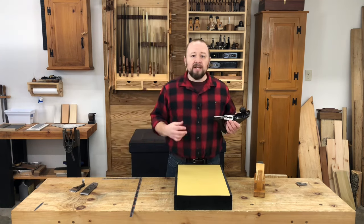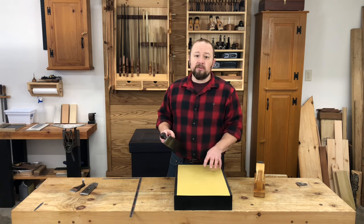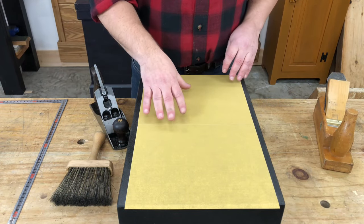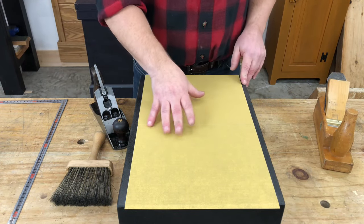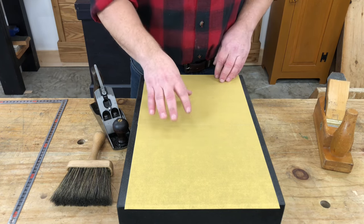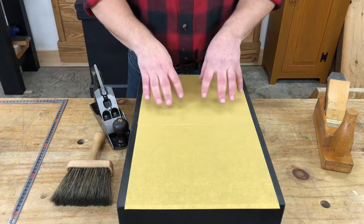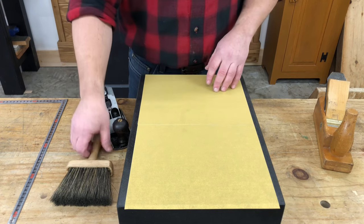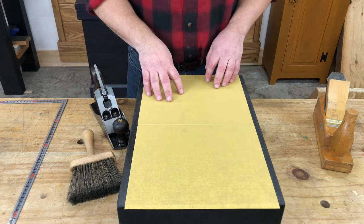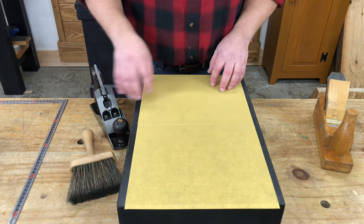Regardless of what you might have heard on the internet, you don't need the blade in the plane to go through this process. I use 220 grit paper to lap plane soles, and I don't find that you need anything coarser than that. If you do go much coarser than 220, you can make things a lot worse a lot faster. So it's best to start off with something a little bit lighter grit. I also keep a brush close by for cleaning off the paper and removing all that lapping swarf each time I stop to check the sole.